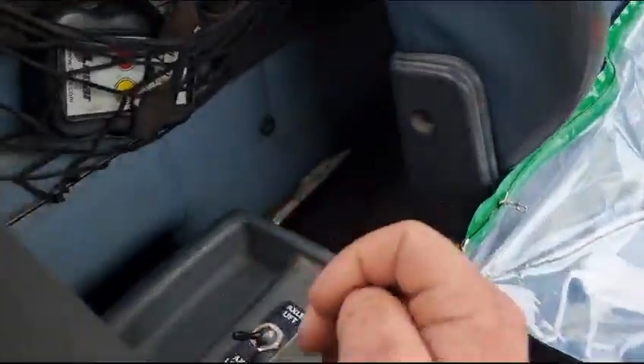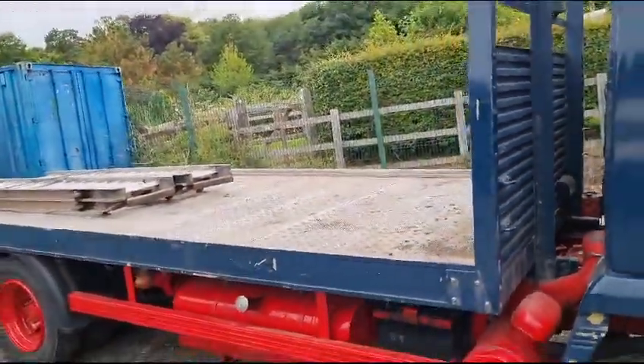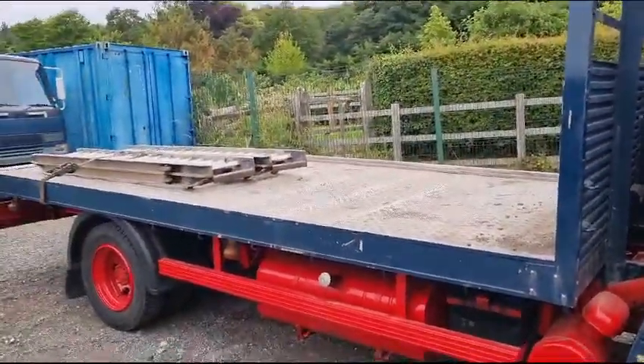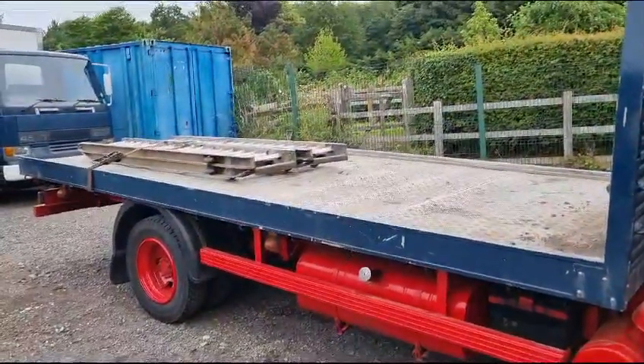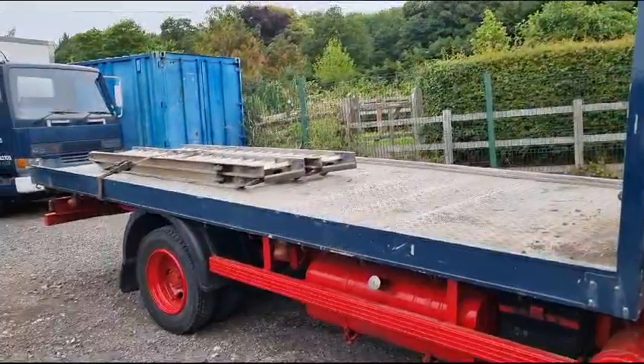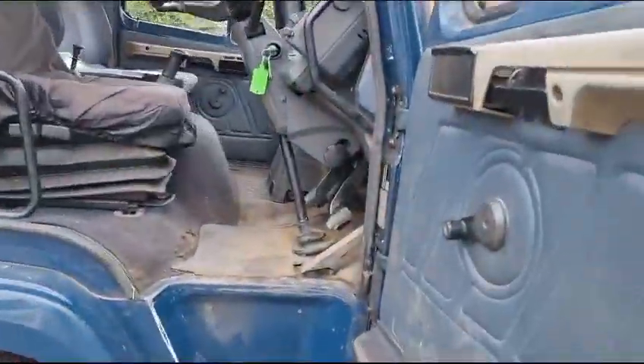Air switch back there for your back axle — so if we put that back over there, and in theory there you go, up she goes. Look, there she goes — still going. What do you know, that drops a long way! So there you go, airbags on there which is absolutely brilliant.